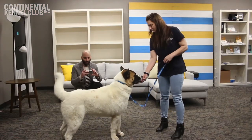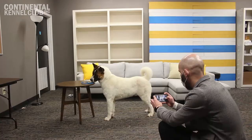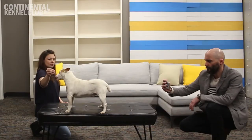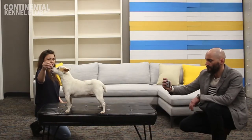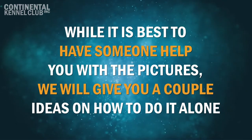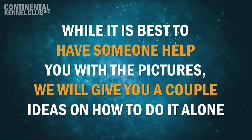In this video, we will give you some tips on and show you how to take pictures of your dog in order to submit them. We will show you examples of both a small and large dog and which positions you need photos of as found on the application. Additionally, while it is best to have someone help you with the pictures, we will give you a couple ideas on how to take these pictures alone if absolutely necessary.